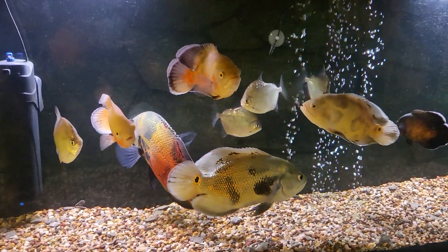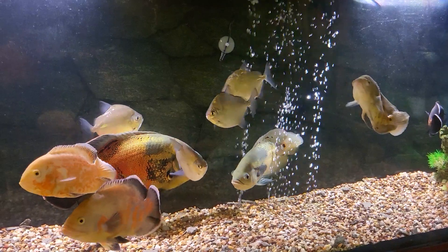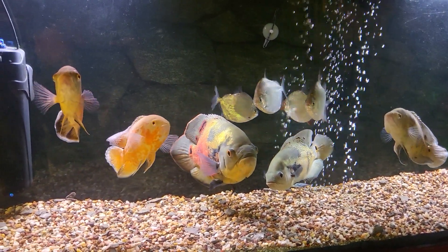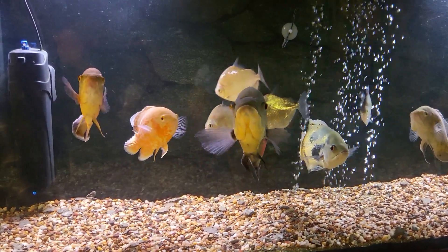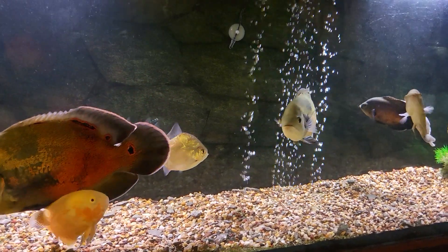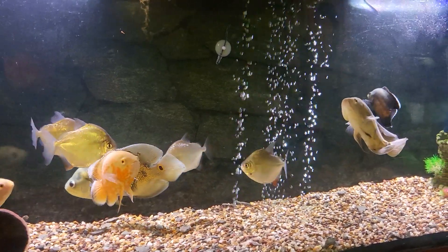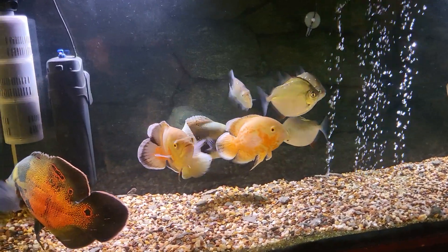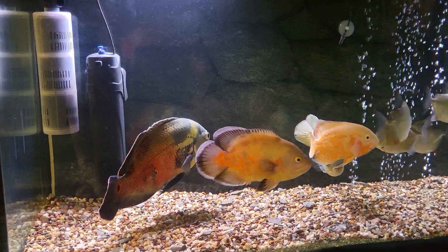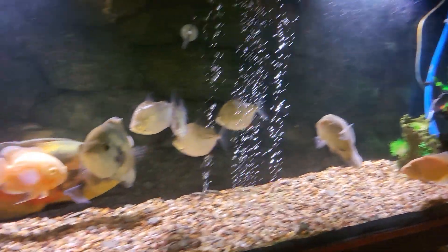Good morning. I came down and started putting in some flake and pellets, and I noticed the Oscars were being a little extra — almost jumpy. I wasn't sure what was going on, so I started watching them. For a second I thought the silver dollars were starting to attack the Oscars and the Oscars were responding. I was like, what's going on? Silver dollars don't attack Oscars. The fish were kind of zooming around in the tank, so I started investigating, looking around to figure out what was going on — and look what I found.